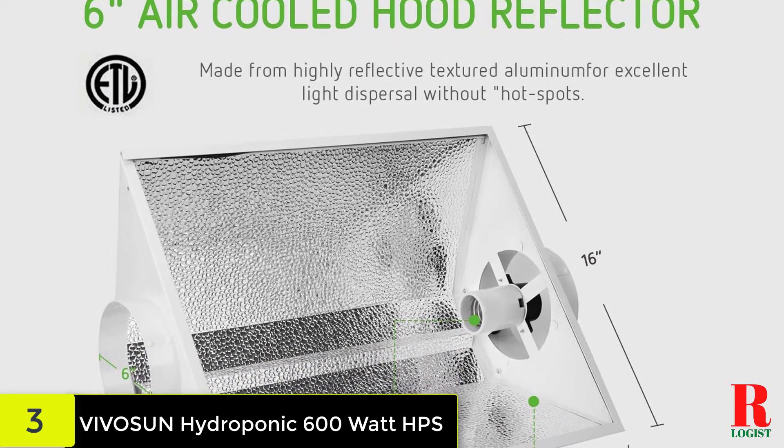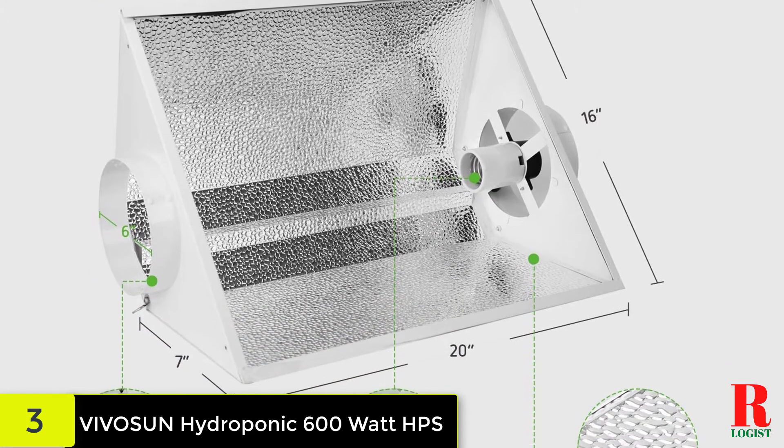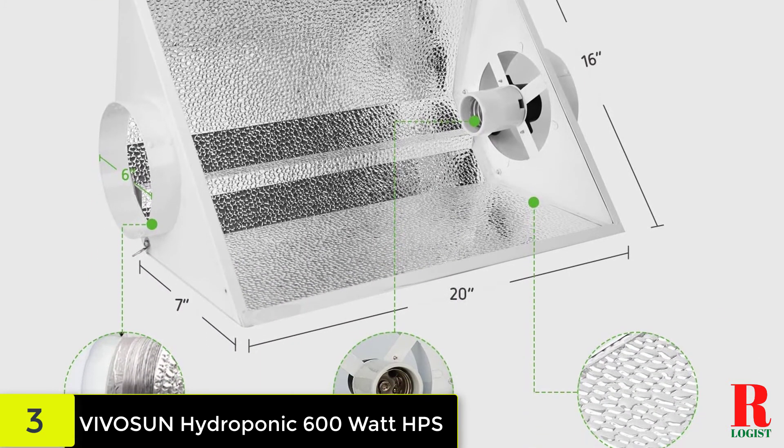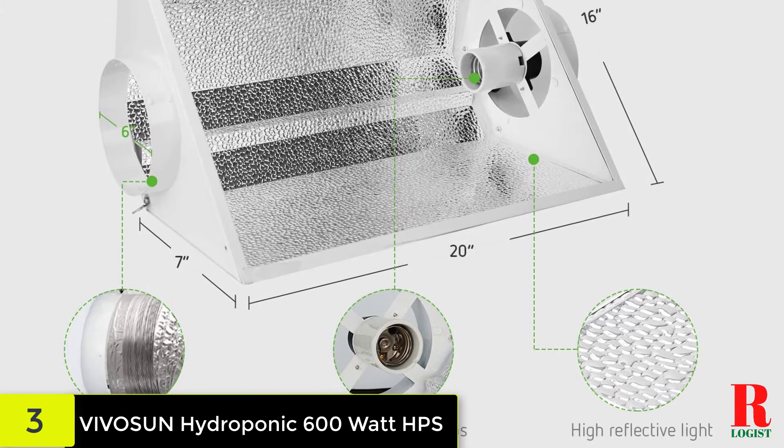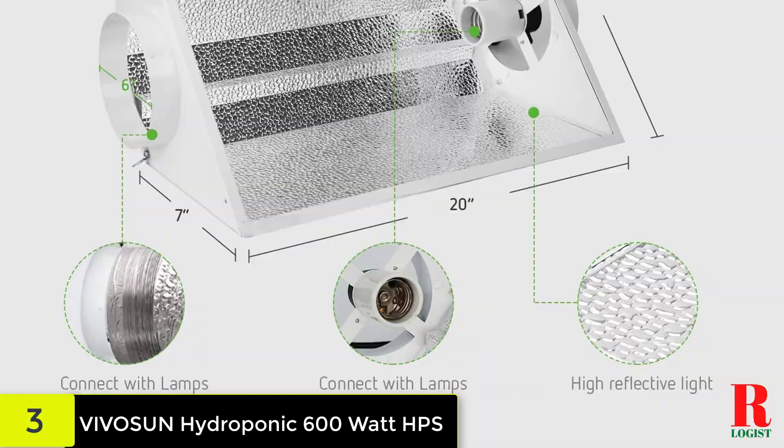This one, however, is a 600-watt device, unlike its older sister. There are three dimmable settings available: 250W, 400W, and 600 watts. Also, unlike the previous model, it comes as a kit rather than just a unit.